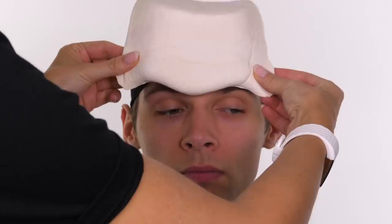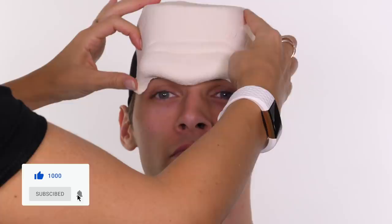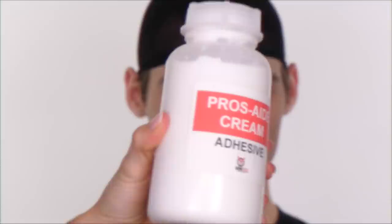I bought this foam latex Frankenstein forehead piece from Woochie — it's not the best piece you'll ever come across but you can definitely work with it. I don't practice my looks, so this is the first time I got it out of the packet. I honestly thought it was going to be a non-starter and sat there for five minutes debating whether to even give it a go, but I'm really pleased I did once I made the hair work.